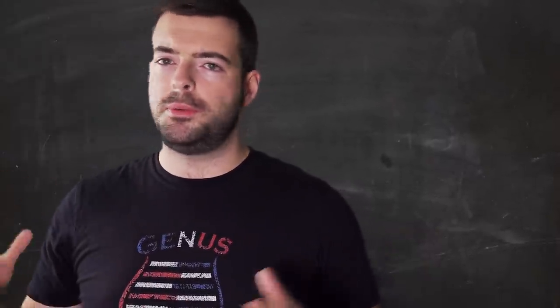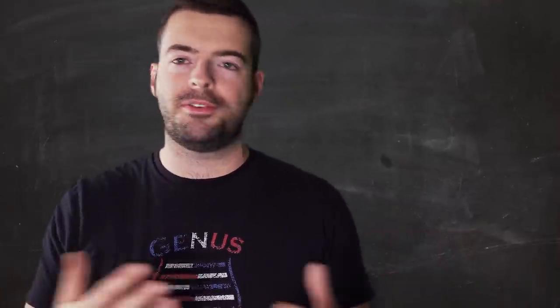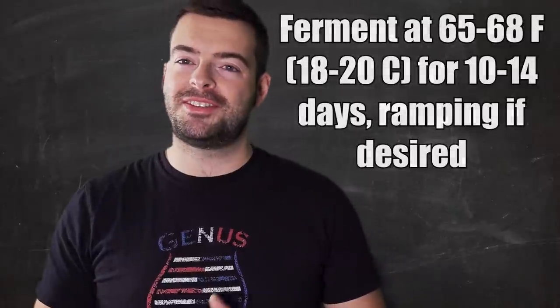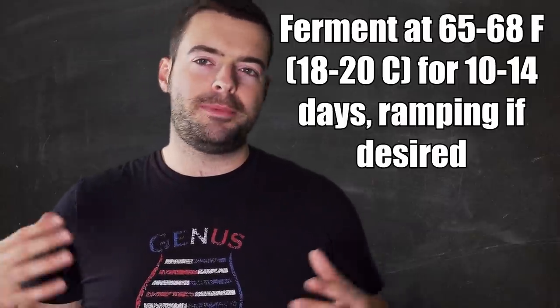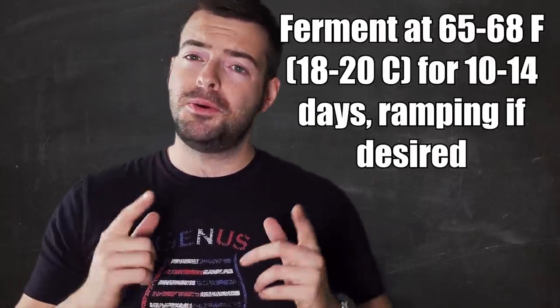We're leaving it at 65 to 68°F. If you want to pressure ferment this one, go for it. If you want to dry hop this beer, I'm not doing that but go ahead - it's a good beer for it. This is a great beer to experiment with. In a nutshell, I'll ferment at 65 to 68°F, gradually increasing up to 68 degrees for about 10 to 14 days, then transfer to a keg, force carbonate, and serve. I'll see you in a couple weeks.